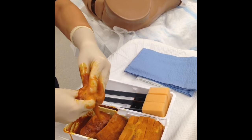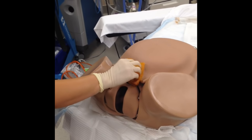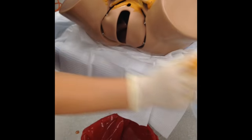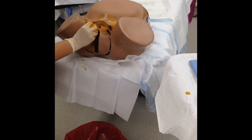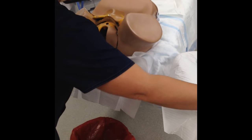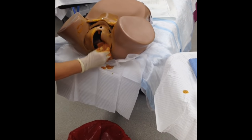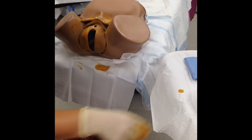First thing we're going to do is take off the excess prep. We're going to start at the mons pubis with scrubbing motions, back and forth, then discard my sponge. I'm going to start on either side. The reason we start on the vulva is because this is the area where we're going to be doing our surgical case, so this needs to be the cleanest part. Once that's done, discard and go to the other side — you do want to scrub. If you do touch the anus, go ahead and discard that sponge and get a new one.